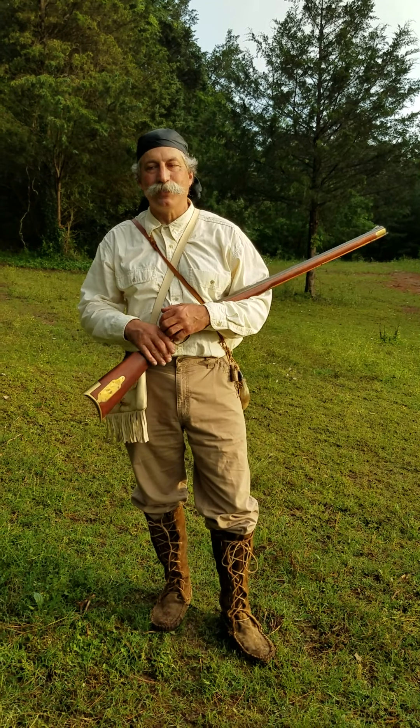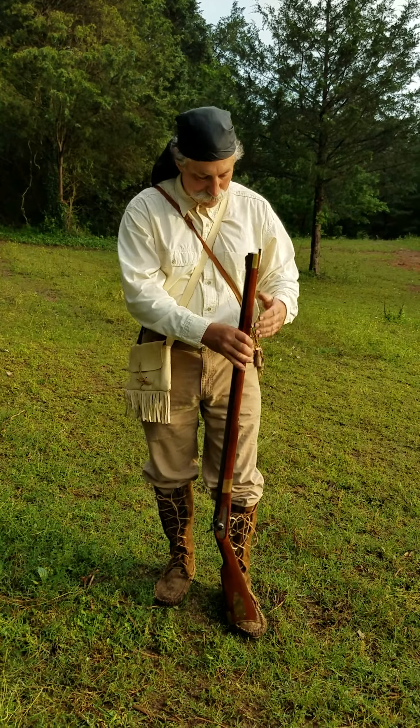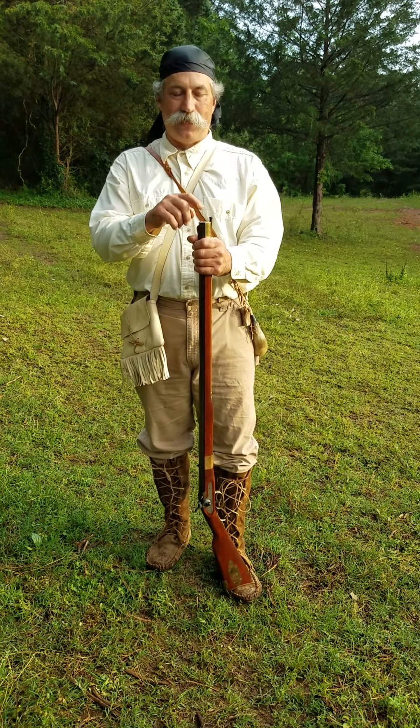It's kind of a long process. They were a lot more proficient at it than I am, but here we go. So this is a muzzle loading rifle. That means everything has to go down the end of the barrel.